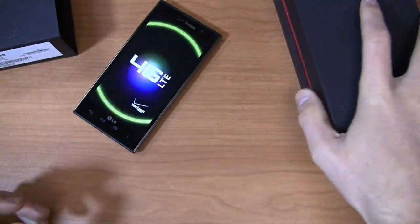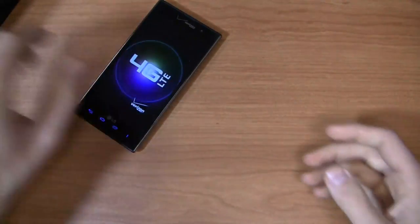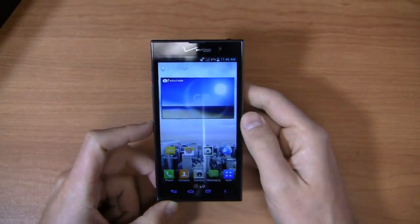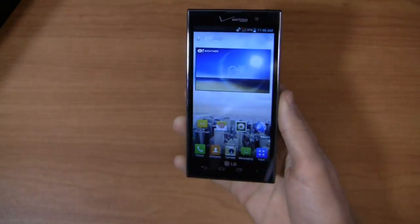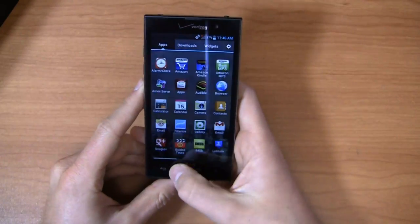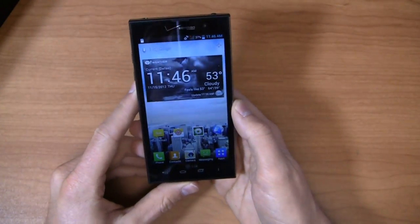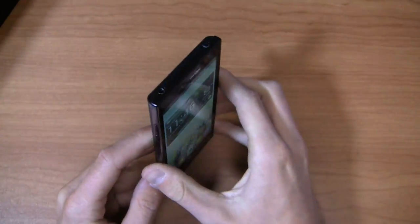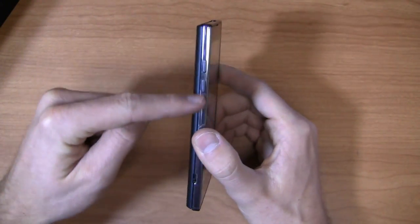This is not a Droid device, so you're not going to get the Droid stuff out of the gate. You can see the LG user interface look and feel — very similar to the Optimus 4X HD, and very similar to the Optimus G on both AT&T and Sprint. Icons are very similar as well. Just to go over some more specs: it has a 4.7-inch True HD display at 720p, so it doesn't quite compare to the 1080p display on the Droid DNA, but still pretty nice all around.